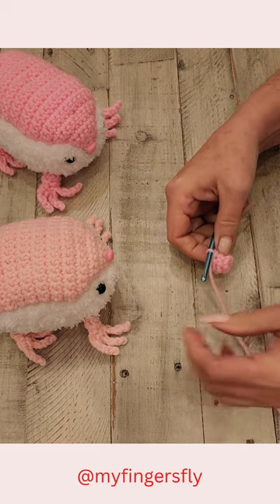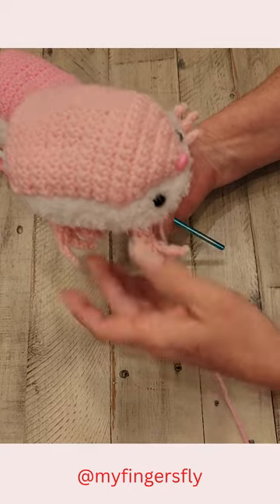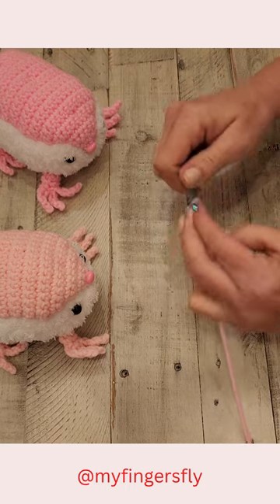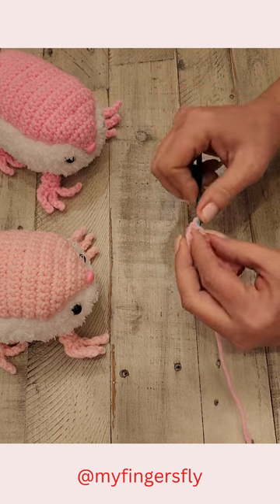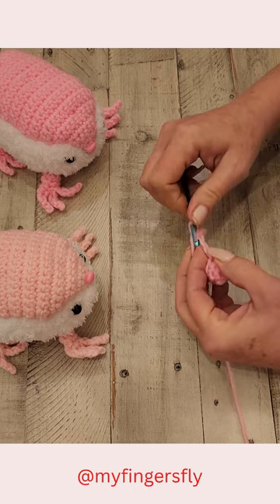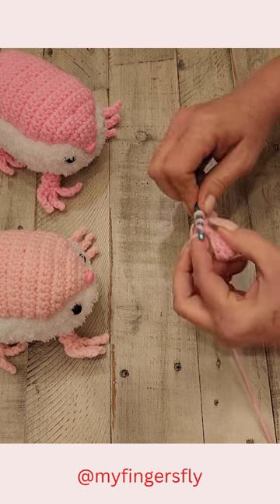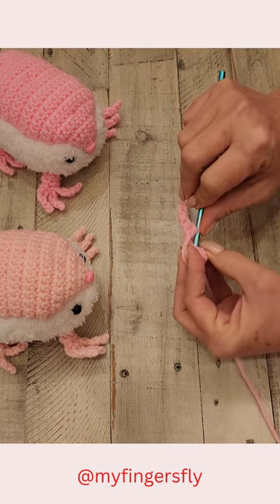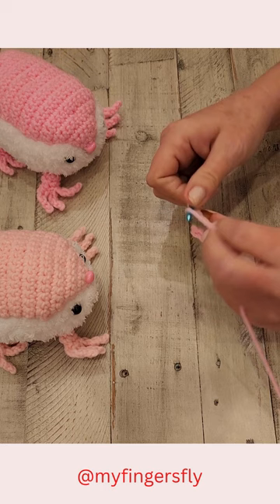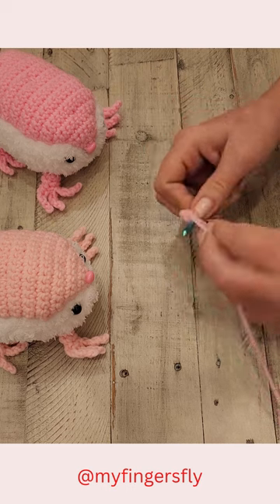Now to do the toes. This animal has long toes because it lives underground and does a lot of digging. To do these toes, you're going to chain five. Then slip stitch in the second chain, and single crochet in the next three chains. Now back on round three, you're going to slip stitch in the next single crochet and repeat the toe: chain one, two, three, four, five — just slip stitch — and then three single crochet.